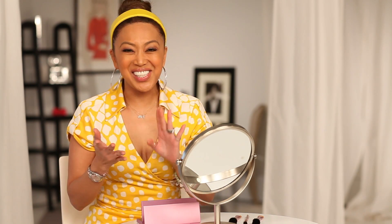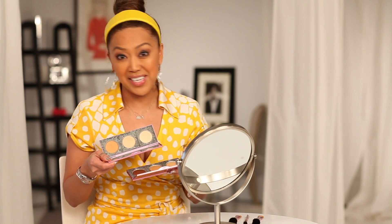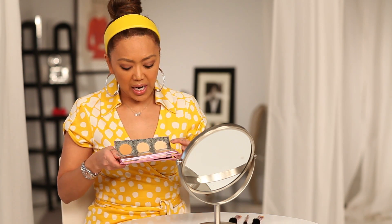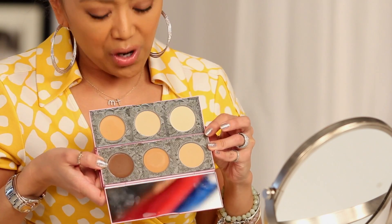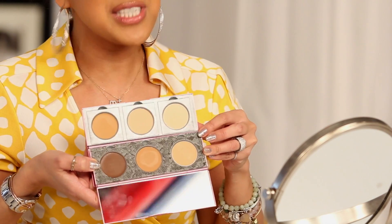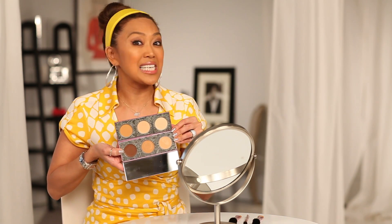Today I'm going to show you exactly how to conceal, correct, and contour with my amazing palette. This correcting palette is so fierce because it's everything you need to get that perfect complexion — smoothed, finished, fabulous. There are two shades to choose from: the lighter for fair to medium skin tones, and the deeper one for tan, rich, or deep skin tones. So let's get to work.